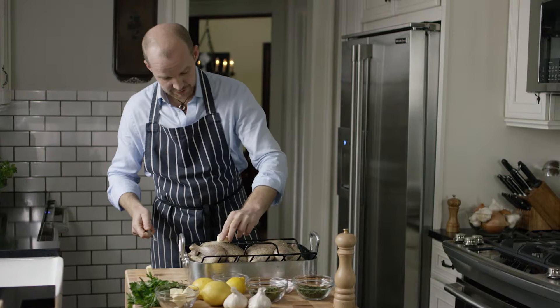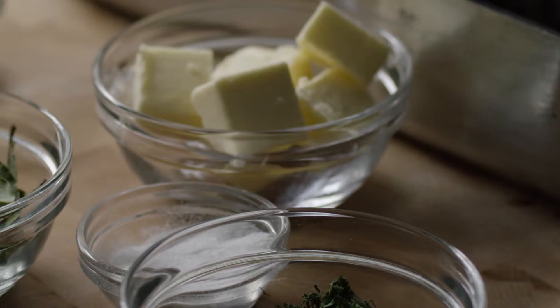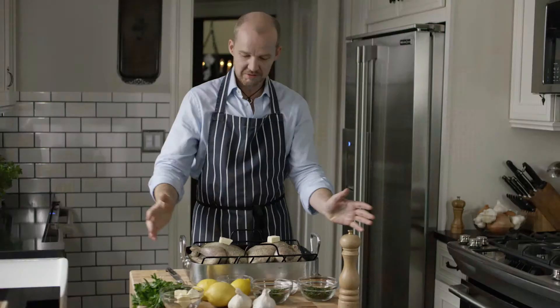Try to put the butter at the highest part of the chicken, because as it goes in the oven and starts to melt, we want it to evenly coat all of the skin surface. The butter is going to help with the crisping and browning of the skin, and it's going to help keep the moisture — we don't want the skin to get too dry too early. And there we go, now we're ready for the oven.